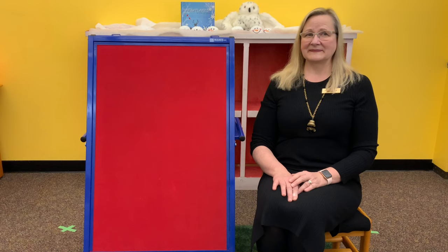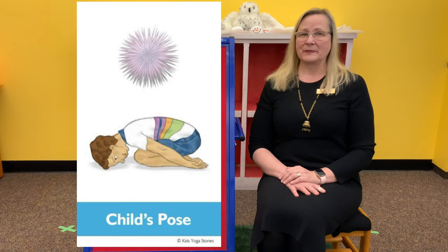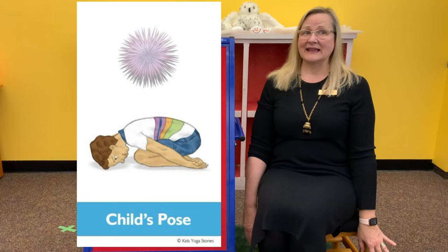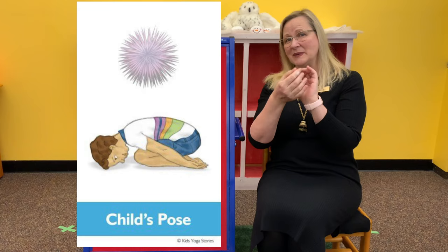Our next pose is child's pose, but sea urchin is what we're going to call it today. Sea urchins are such interesting sea animals. You'll be sitting on your heels and slowly bring your forehead toward the mat, resting your arms alongside your body with your hips down toward your heels. You're making kind of a shape like a sea urchin — pretending to be a spiny sea urchin in child's pose.